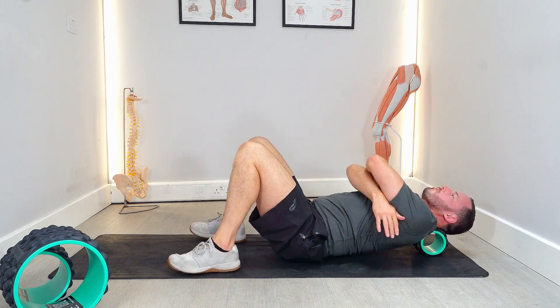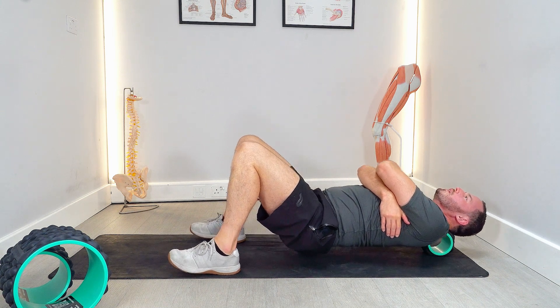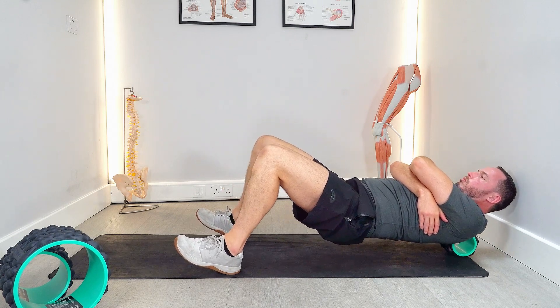Another thing you could do is bring your arms across in front of you. This just pulls your shoulder blades away from each other and allows more space for the roller to move in between your shoulder blades.